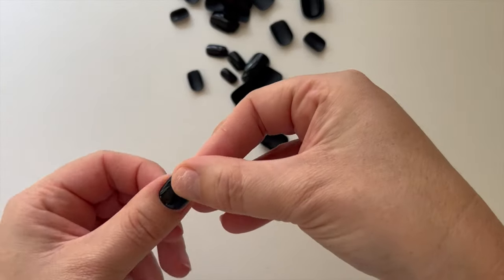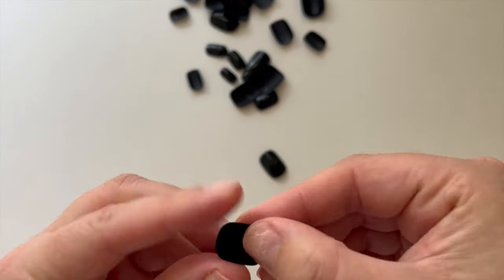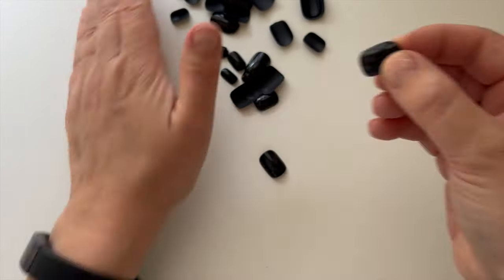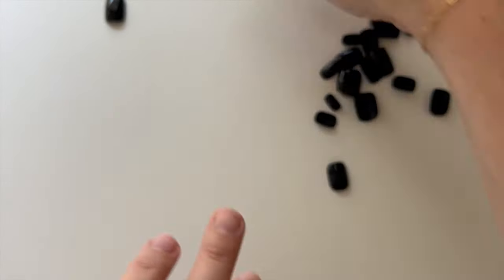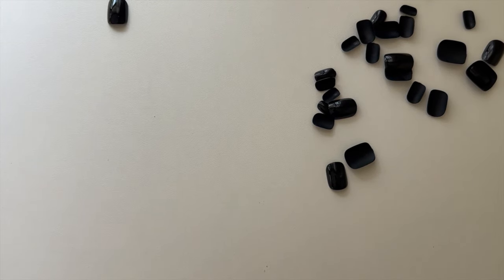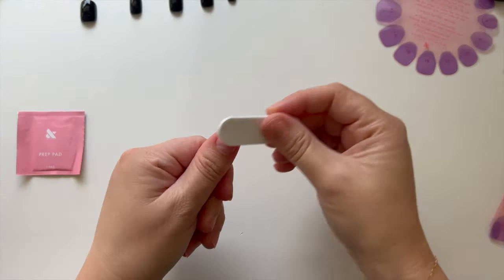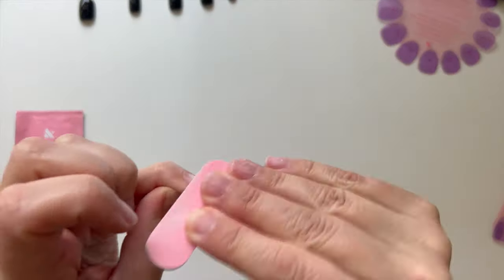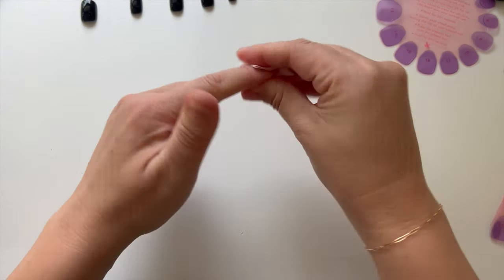I wanted to show a side-by-side comparison of the glue-on versus the stick-on — the pink is the glue-on and you can see it's firmer than the press-on. For nail size selection, you just try to find a match that fits your nail without being too wide or leaving too much gap on the sides. The nails have numbers on them to help find the right match, but because these were black it was really hard to see the numbers, so it took me a little longer.